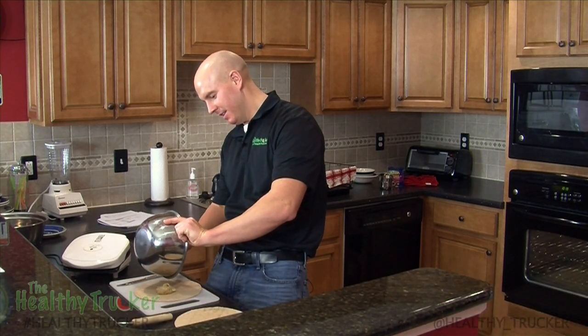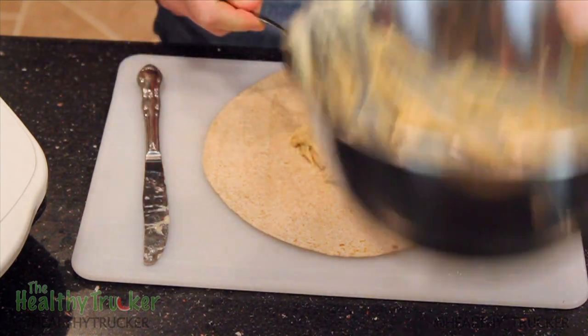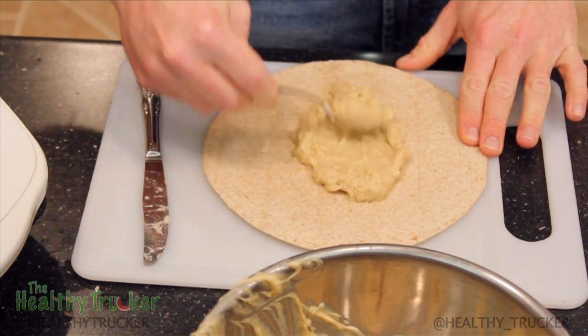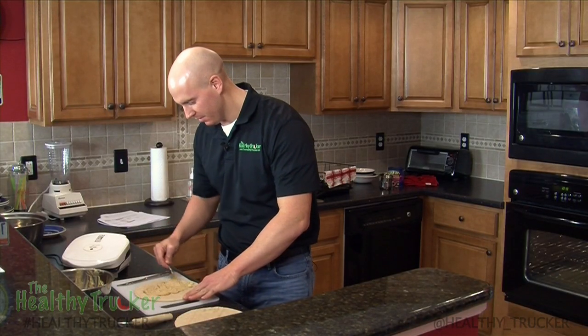Comes out real nice and smooth — great mix of the peanut butter and banana. Again, if you do want to add the chocolate chips, we're leaving them out today, but now would be the time to do that before you put them on the George Foreman.